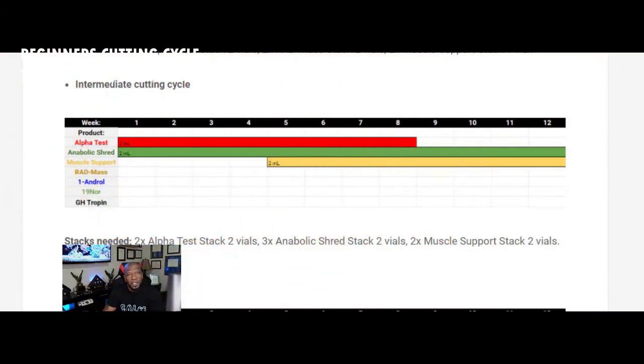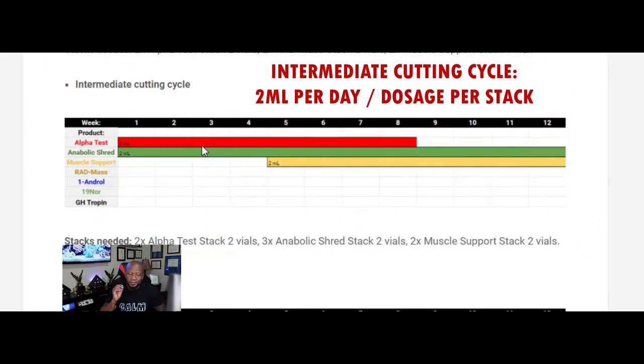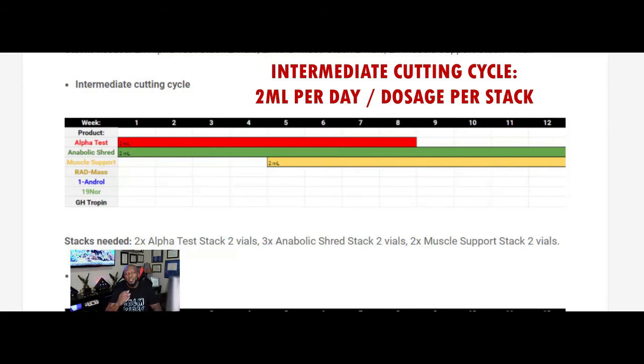Moving on to the intermediate cutting cycle — it's set up pretty much the same way, same time frame, same three products. You'll do two milliliters of Alpha Test, the same Anabolic Shred Stack, and two milliliters of Muscle Support. That's two per day. The only difference between the beginner and intermediate cycle is you went from one milliliter to two, so you take it twice a day versus once a day. Everything else is set up the same — just look at the chart.